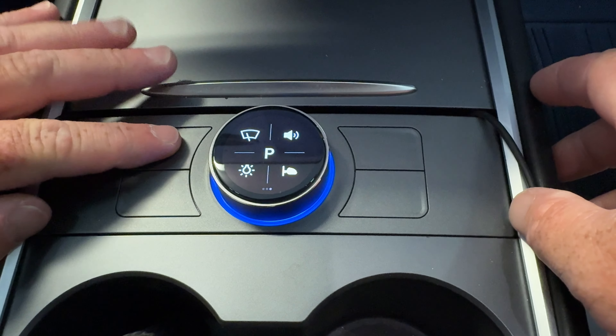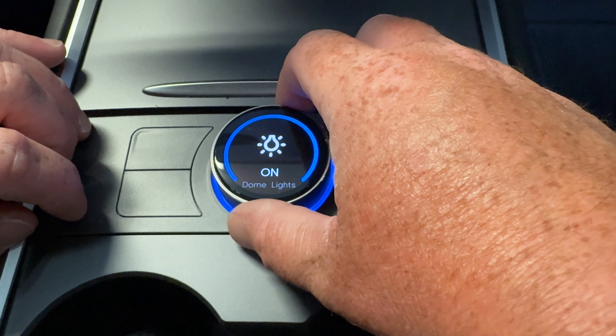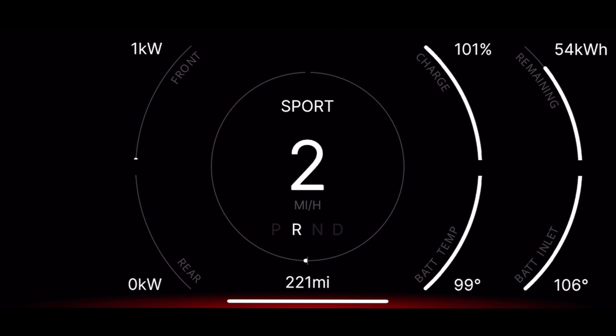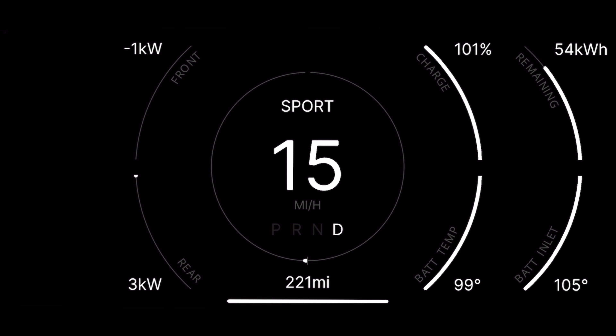Also, for those of you who have been considering putting a screen in front of your steering wheel, this commander will allow you to access most all of that information right here on your phone. So you can actually mount your phone up by the screen if you like and have all that information displayed for you right there, without having to have a permanent, costly setup that actually blocks some of the airflow. You can use it as it's convenient for you.